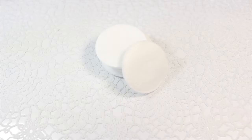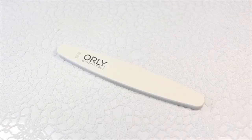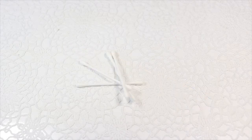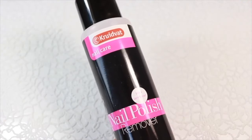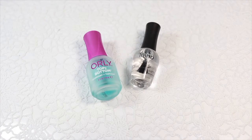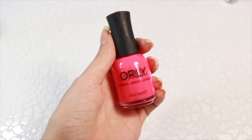What you need? A little space you can work at, some cotton pads, a nail clipper, a nail file, some cotton swabs, nail polish remover, a base coat and a top coat, and the nail polish color that makes you happy.